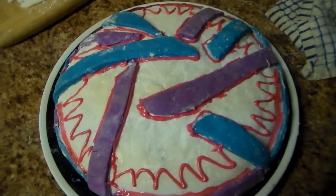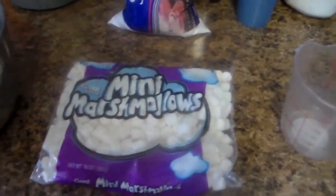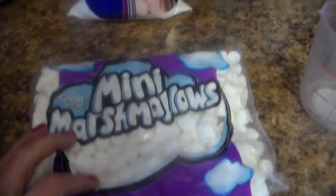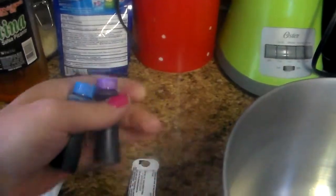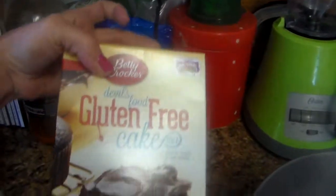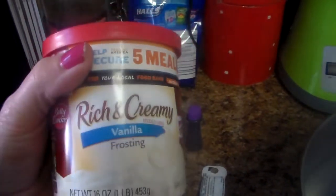Today on Gluten-Free Eats we are going to try to make a marshmallow fondant. What we need is two cups of mini marshmallows and three cups of powdered sugar. We're going to try to make it blue and purple, put it over a gluten-free chocolate cake, and then use our little decorating bags and see what we come up with.